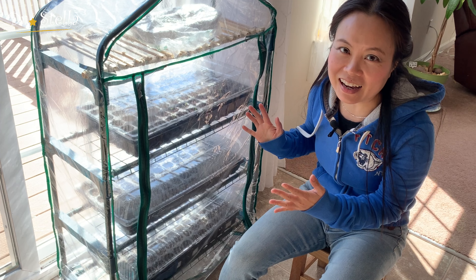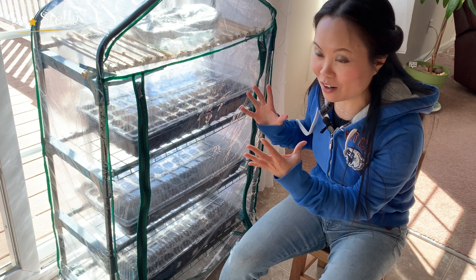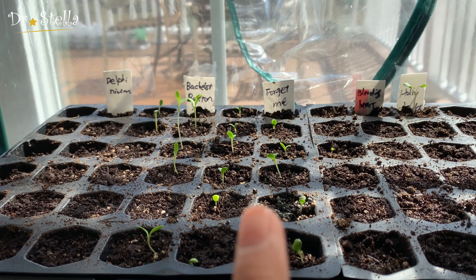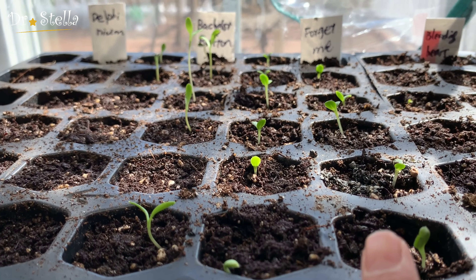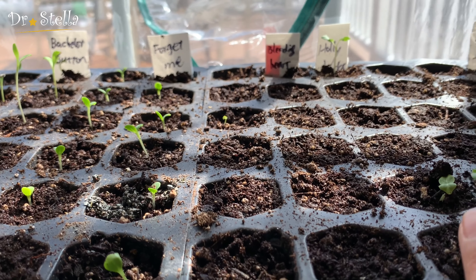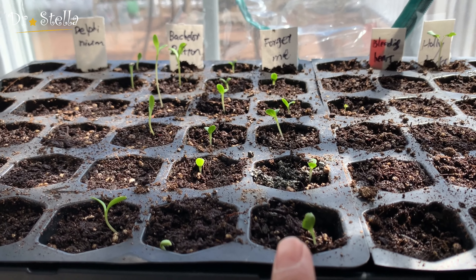我们先花一分钟时间来看一下，这是我育了五天的苗。大家来看一下这些baby长出来的样子。现在看上面这一盆，这个苗很好看，就是很有生命力。这个是hollyhock，这几个是花子，这个是forget me not，那个勿忘我。